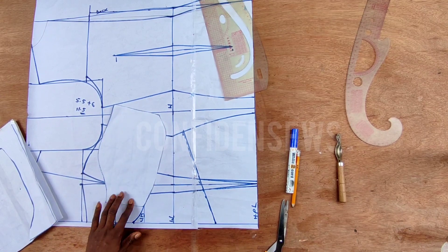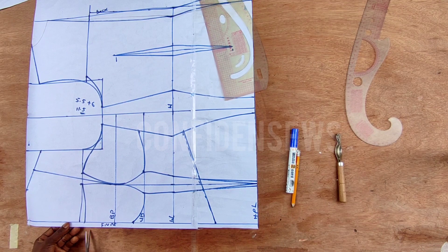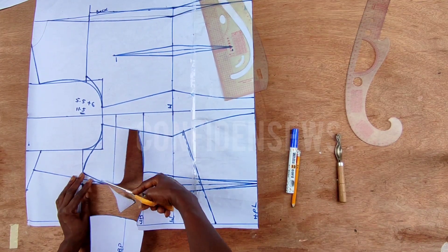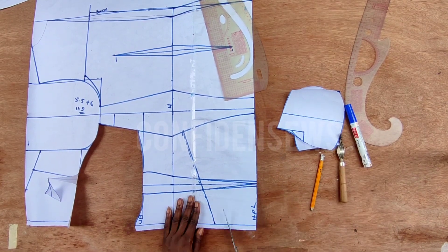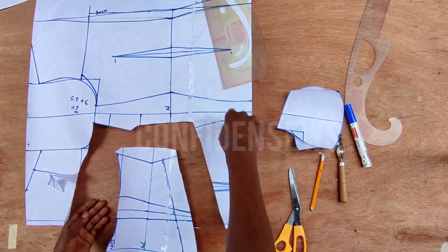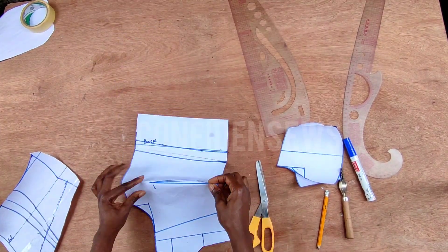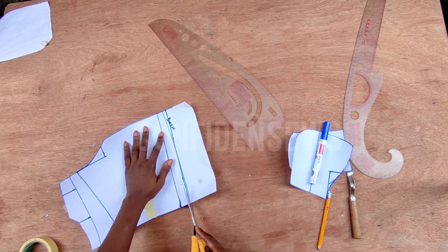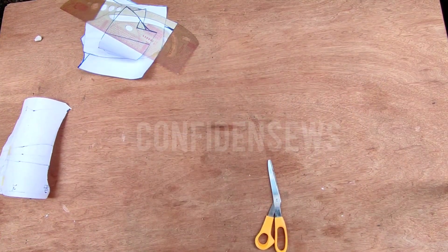This is what it looks like after — the dart area is also included. Next I'm going to cut it out: first cut from the bust to the under bust part, then from the under bust to the waistline. Next I'll cut out for the back. I don't want to sew any dart for this dress, so I'm going to close it on the pattern before I transfer it to my fabric.